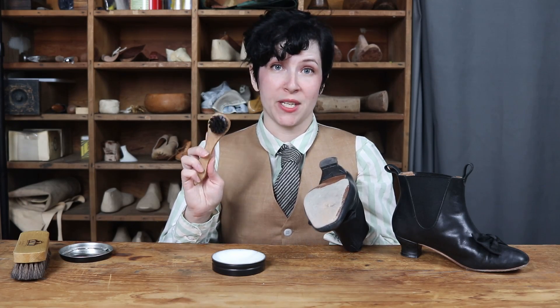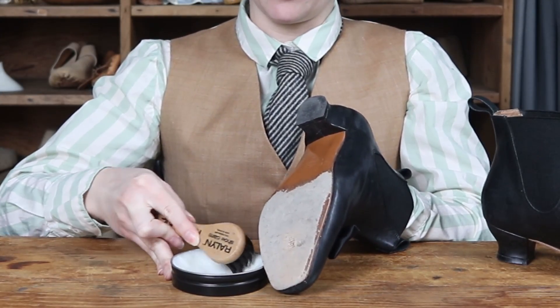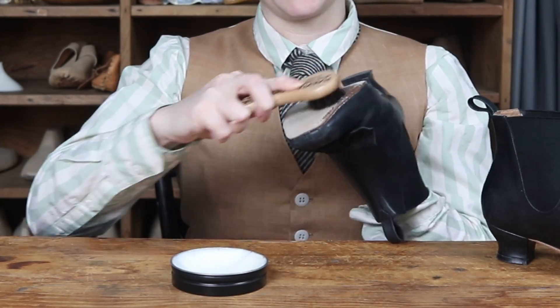You can apply your mink oil with either a cotton cloth or a horsehair brush. All you want to do is get a little bit on your brush or your cloth and start working it into the leather.